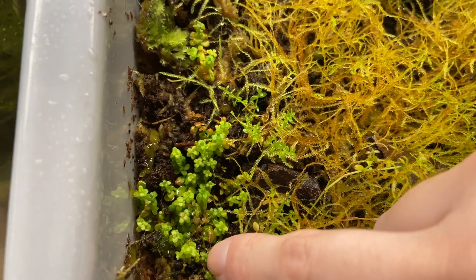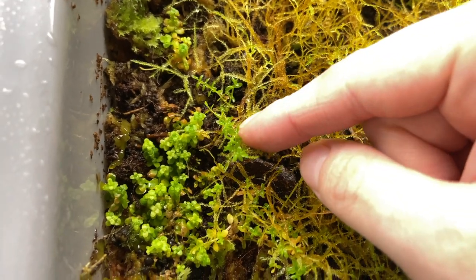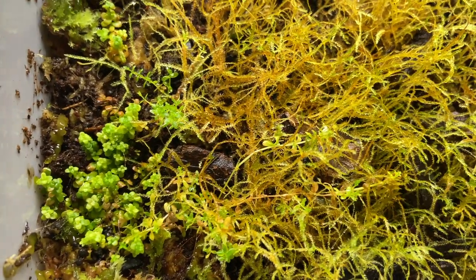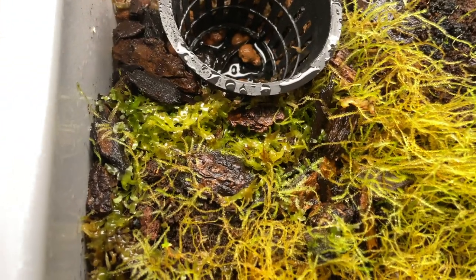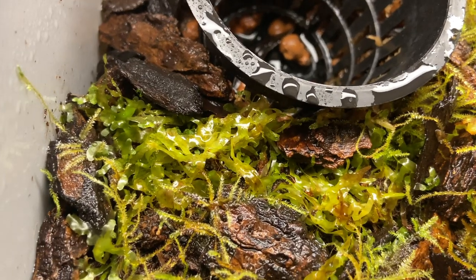Here I'm pointing to some Monte Carlo and over here some pearl weed. These have been growing terrestrial for about four or five months, so it did take a while for them to convert. The Monte Carlo did convert a lot faster though.